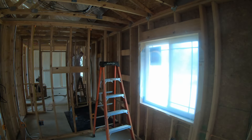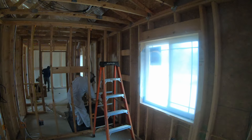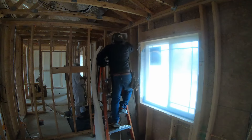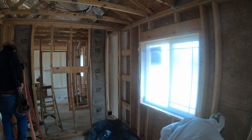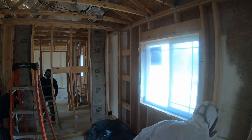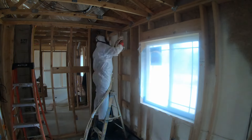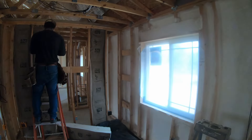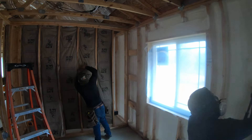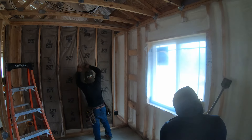These guys worked extremely fast. They were able to go through, do all the spray foam, and get all the fiberglass put in, in one afternoon. One of the other things they did was come back through and scrape the studs to make sure there was no spray foam left on them that would interfere with the drywall.